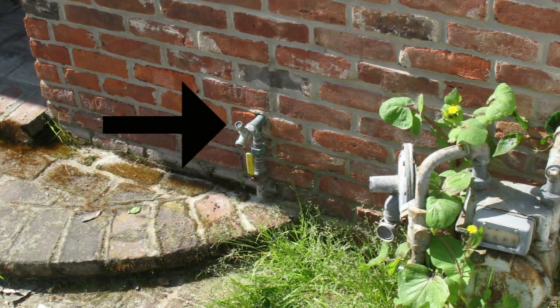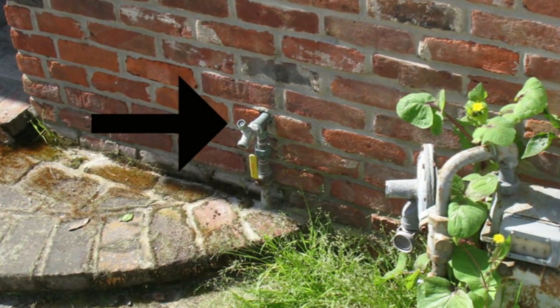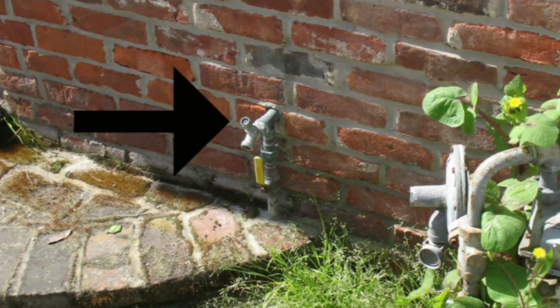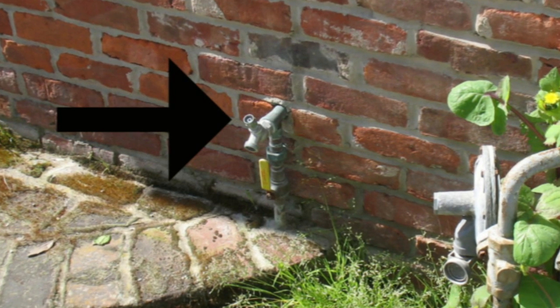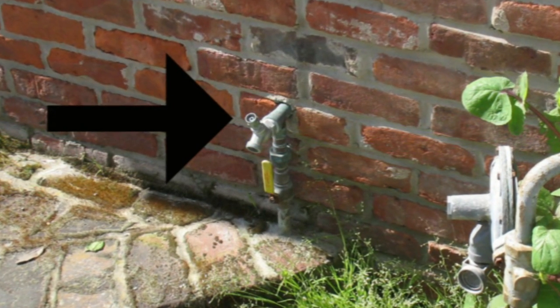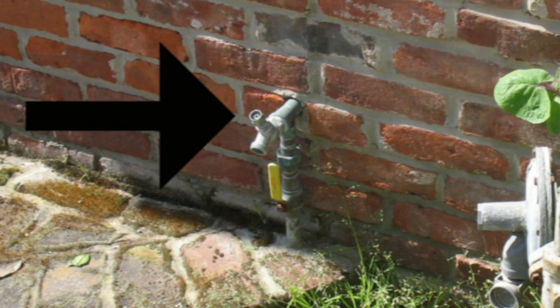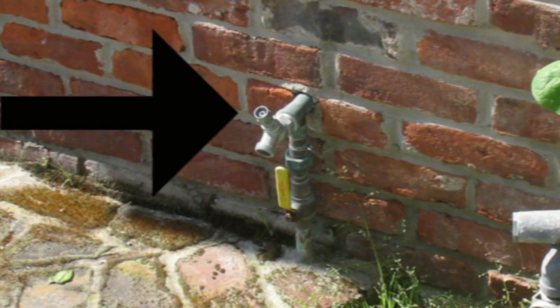Something like this is a bit of an inconvenience because it does require a key to turn it on or off. But there are a lot of benefits — anyone could come by at any time and turn your water on low, and it could run for days, especially if you're not around. Great idea.